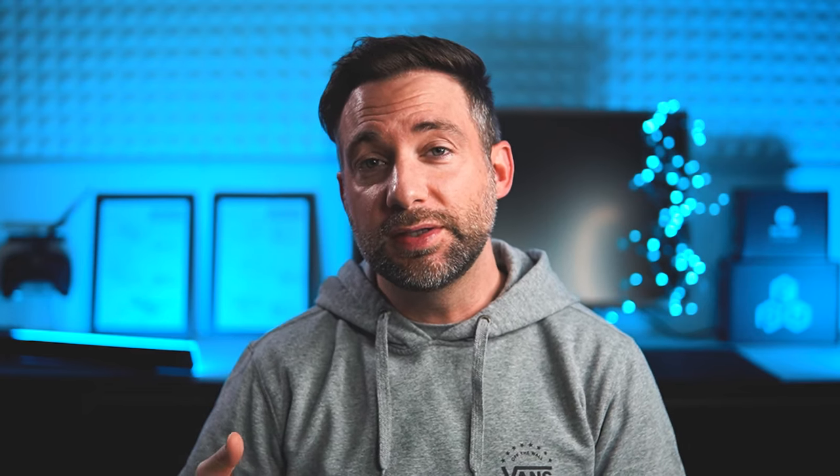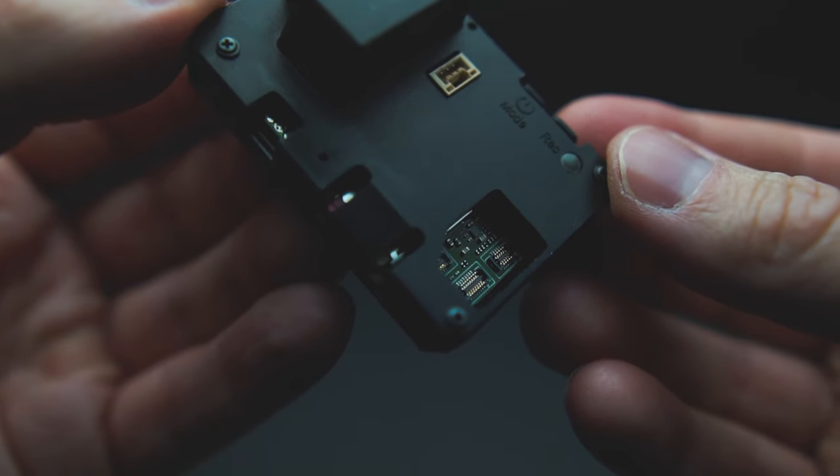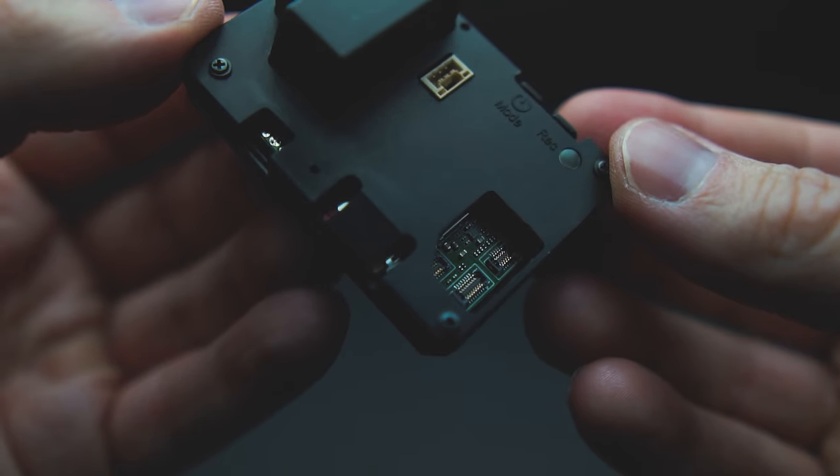This is quite annoying if you own a Hero 5, 6, or 7 and you want to change settings — you've got to pull it out of the TPU mount and put it back in every time. It's especially annoying if you're using a Naked Hero 6 or a Session 5, because with the Naked Hero 6 it's no fun to reattach that little display, and with the Session 5 you're kind of forced to buy the smart remote as there's no back display on it.